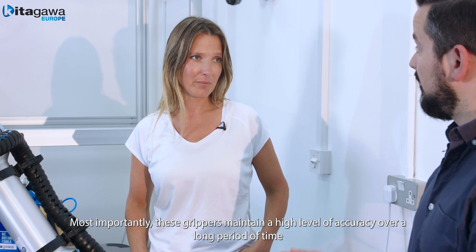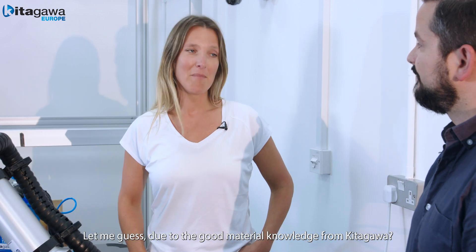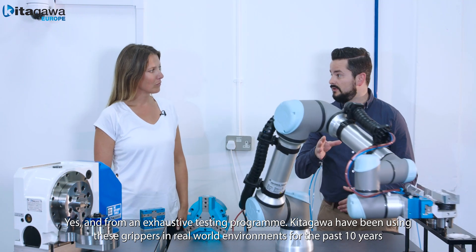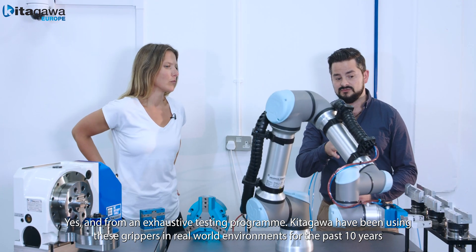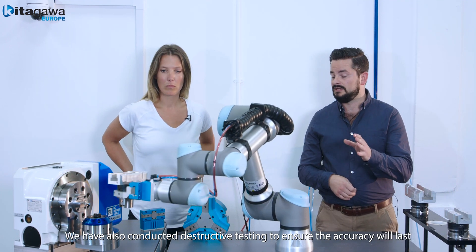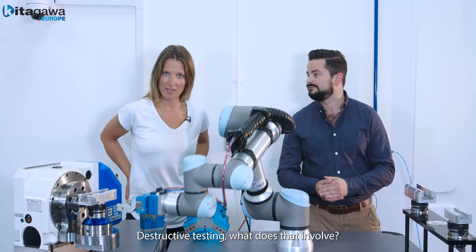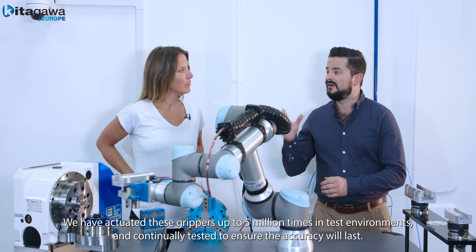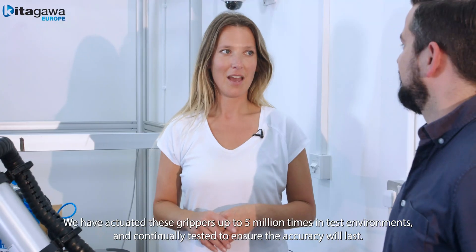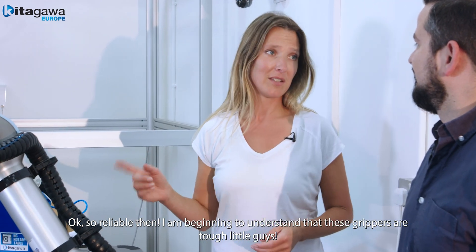And the third advantage? Well, most importantly, our grippers maintain a high level of accuracy over a long period of time. Due to the good material knowledge within Kitigawa? Yes, and from an exhaustive testing programme — Kitigawa have been using these grippers in real-world environments for the past ten years. We've also conducted destructive testing to ensure the gripper's accuracy will last. We've actuated these grippers up to five million times in test environments and continually tested to ensure the accuracy will last. So reliable then — I'm beginning to realise that these grippers are tough little guys.